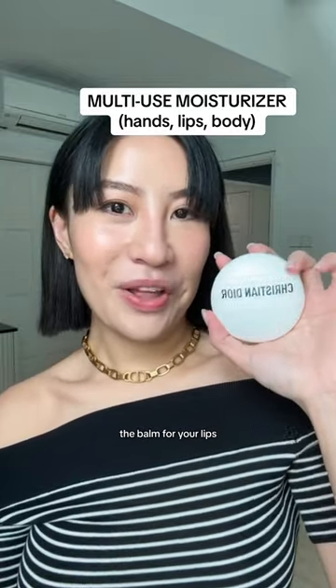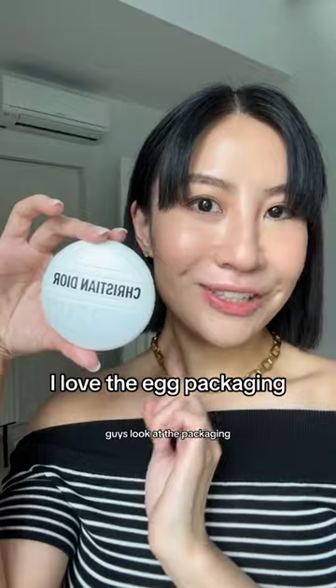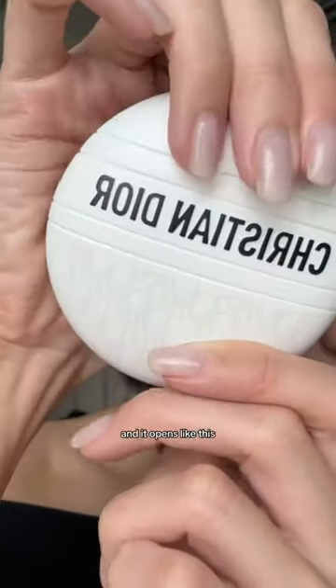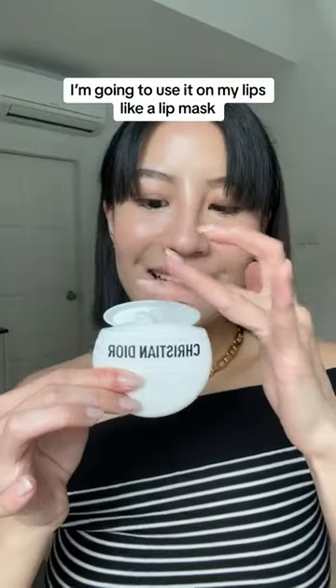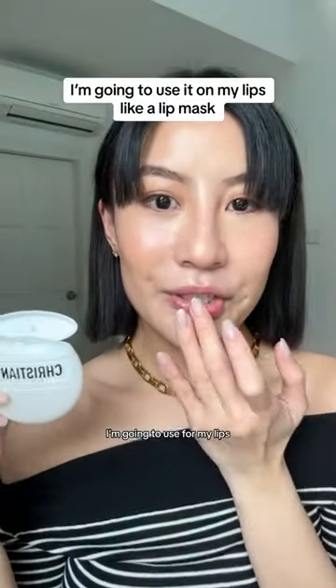Now this is an all-in-one balm for your lips, for your hands and body. Let's do a try! Look at the packaging — it has the Dior Oblique print and it opens like this, and you can use it for your hands, for your body. I'm gonna use it for my lips.